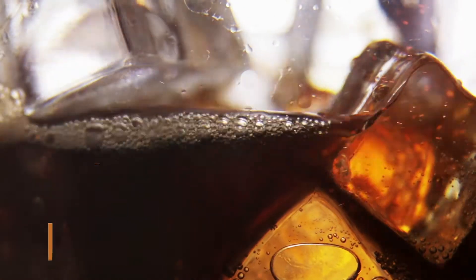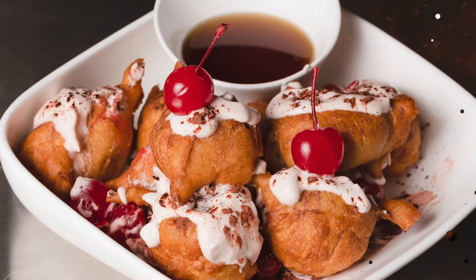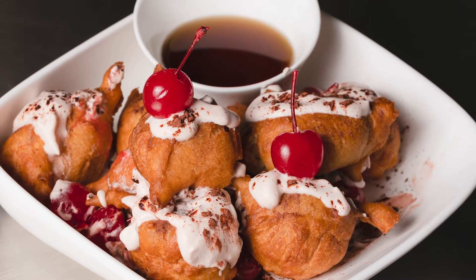Hey guys, it's Chef Beau and this week we're doing a classic fountain drink and adding our Friday's spin on it. It's deep-fried cherry coke. Let's go!